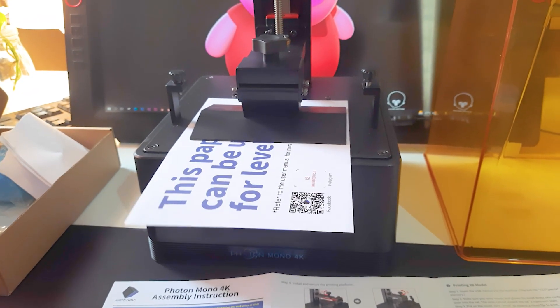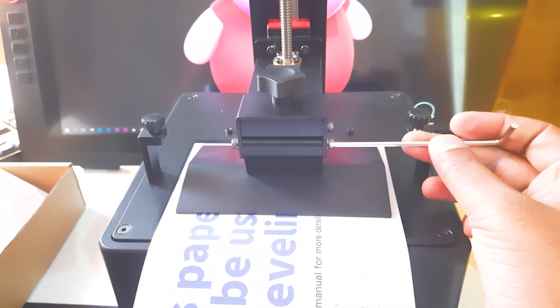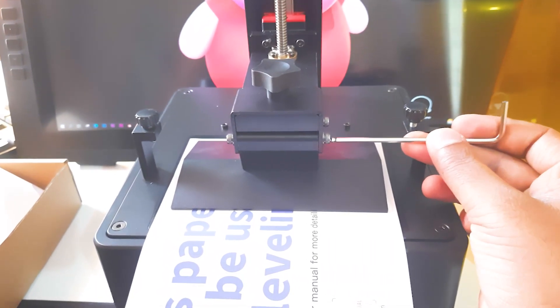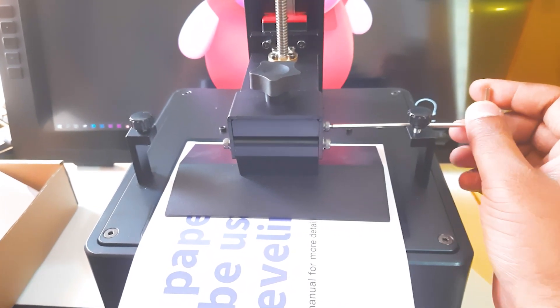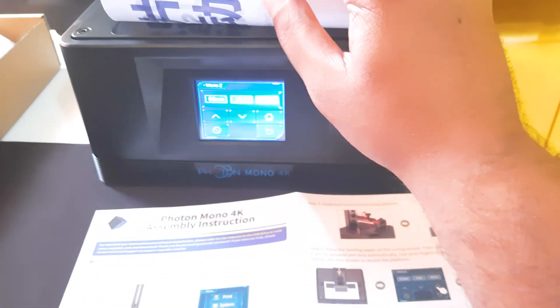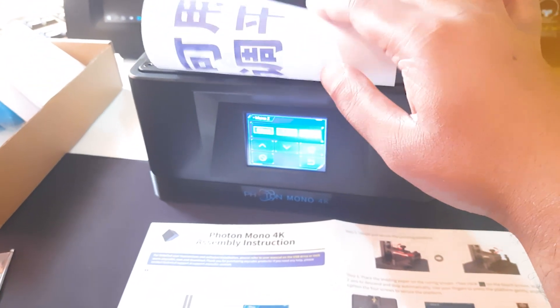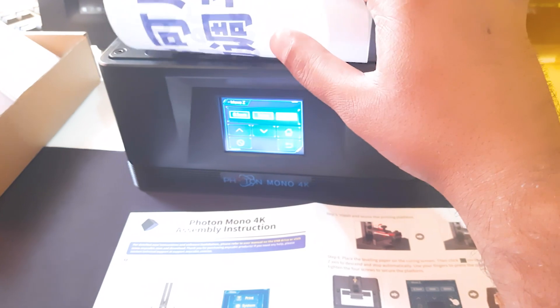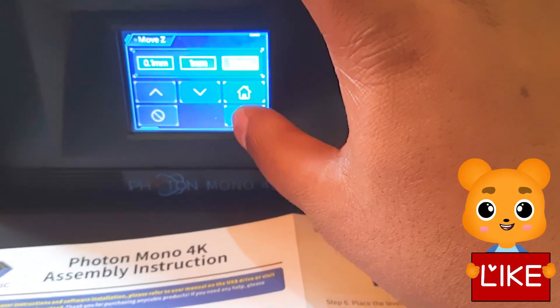With two fingers you can push the print bed a little, then tighten up the nuts. You will notice there's a little friction between the screen and the print bed — that is mandatory. There must be a little friction, not too tight and not too loose.